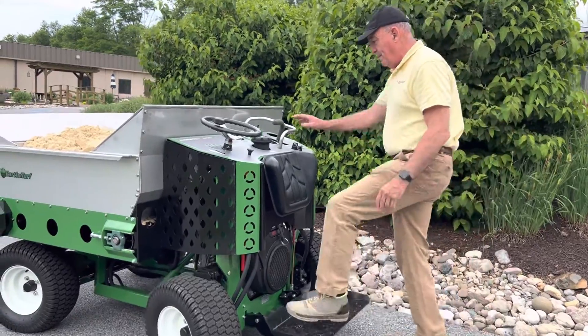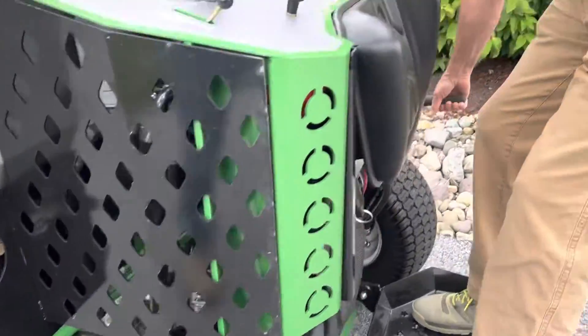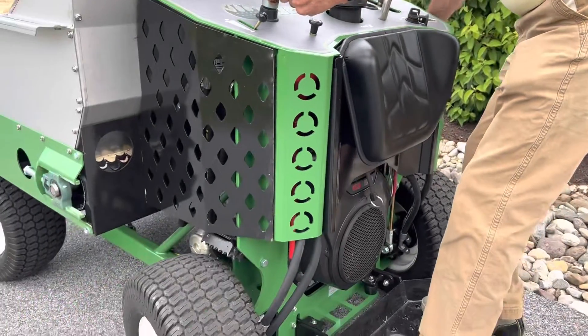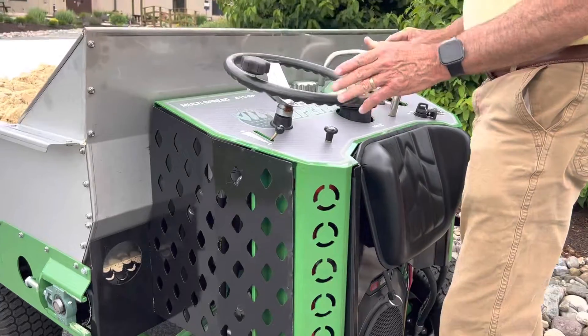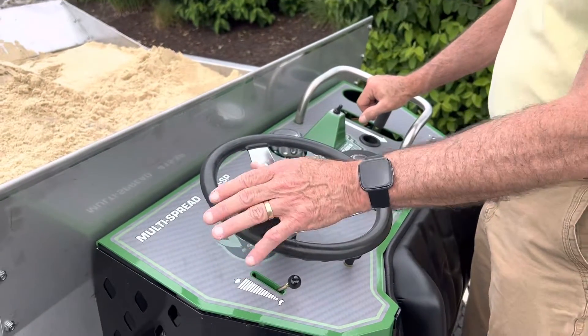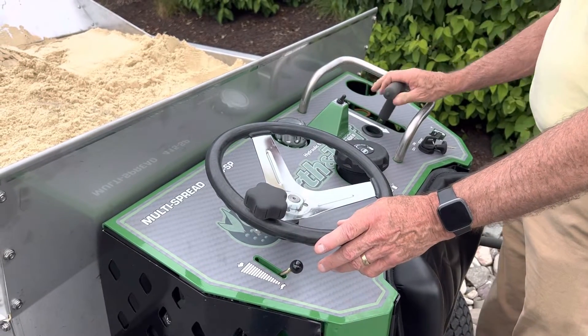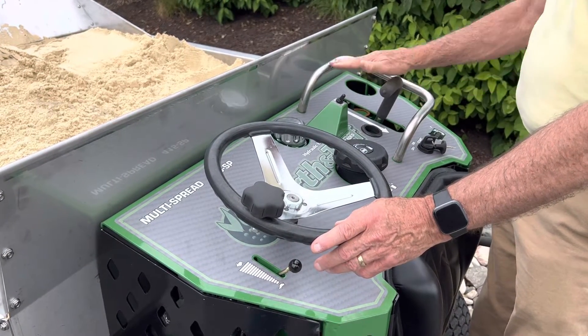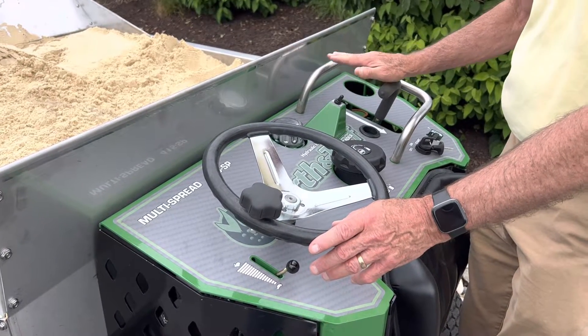Very simple — you have your platform to ride on. Right here is the parking brake; just pull the lever to take it on and off. You can see it going down on the tire and holding in place. This has a steering wheel with a knob, so you steer it similar to a car. This lever is your speed forward and reverse — move it back and forth, and it increases speed as it goes forward because it's a hydrostatic drive.